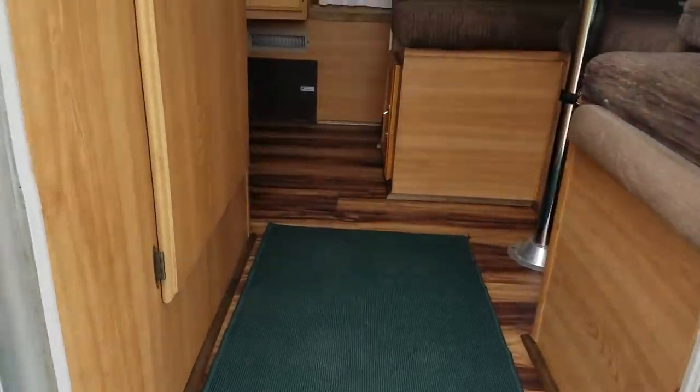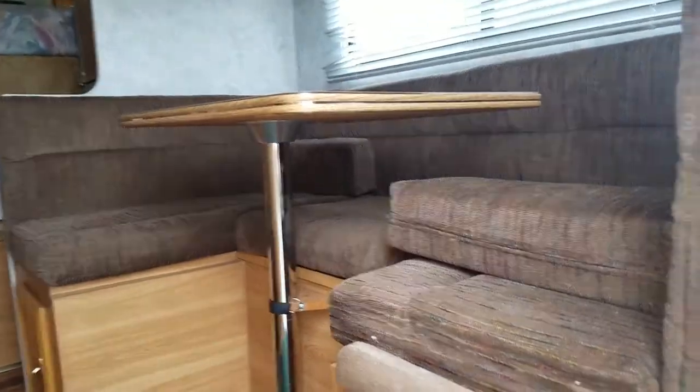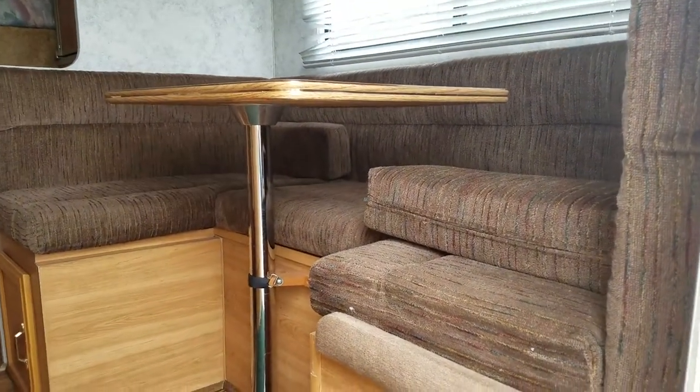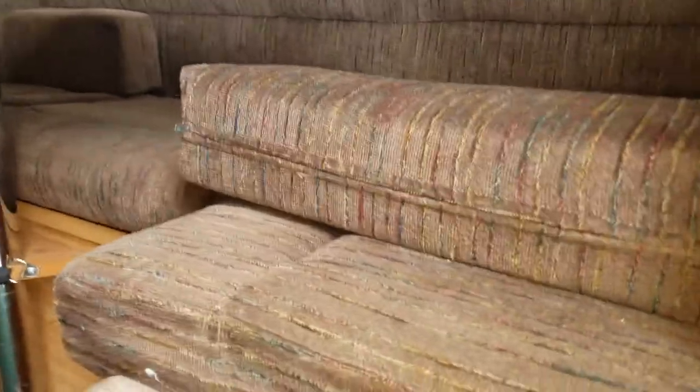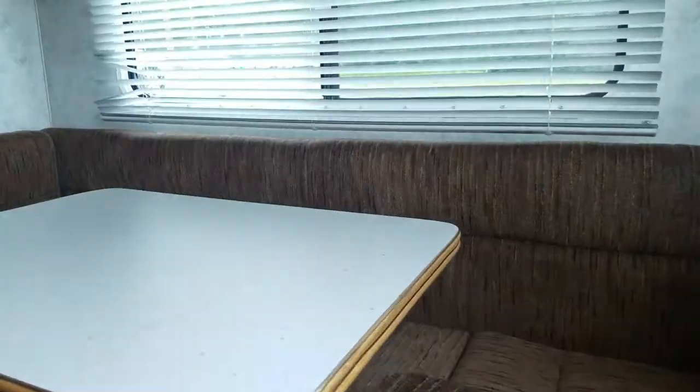Eight feet by six inches. You can see we've had hardwood floors installed. When you walk in, you can see the dinette. It tears down and makes into a full-size bed. The cushions are also reversible, and they have vinyl on that side if you're at the beach or at a pool — you want to keep it dry.